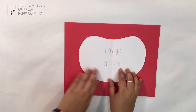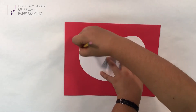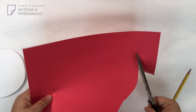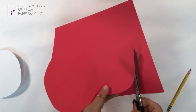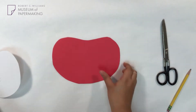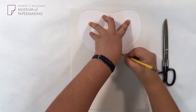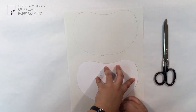Now, we're going to cut out our apple pages. Using the large template, cut out four apples using the red paper. Next, we're going to use our small apple template to cut out white apple pages — trace it and then cut it out.